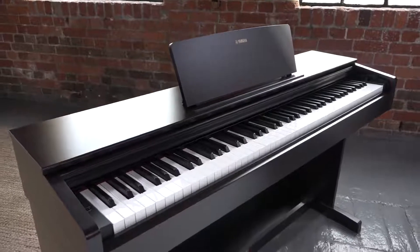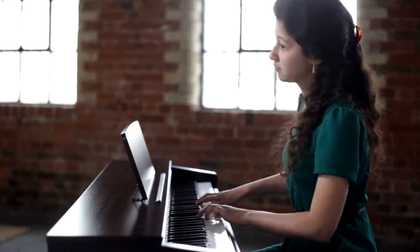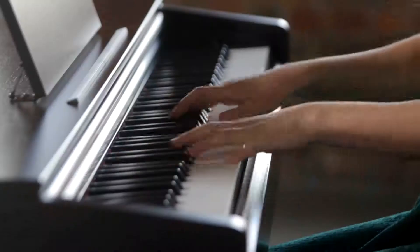The sound you will hear is a Yamaha grand piano sampled in stereo for a dynamic, expressive tone quality.